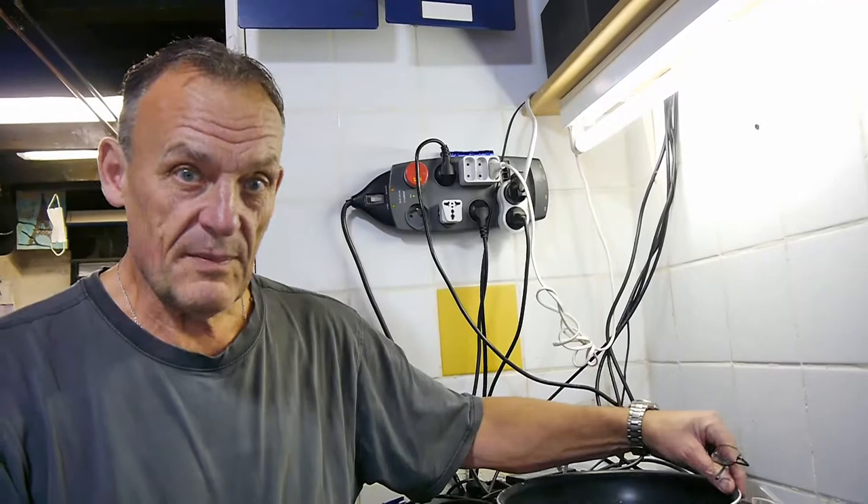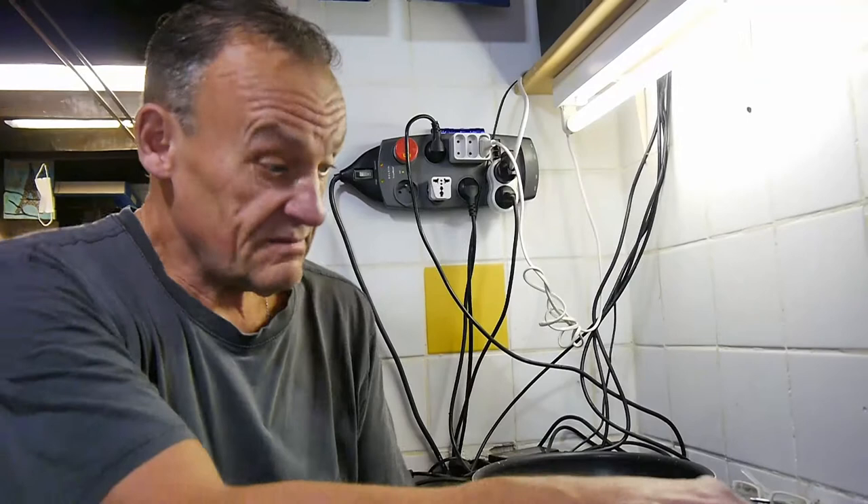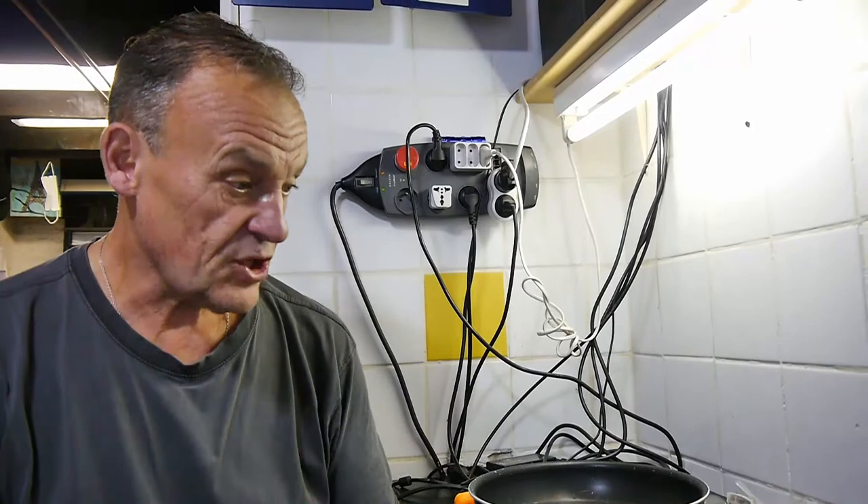Hello and welcome back to another How To Bloke. Today is a little short video about pots and pans - pots and pans with loose handles. Now if you're not interested then you know, but I bet you or your mother or your grandmother has got something like this, look.